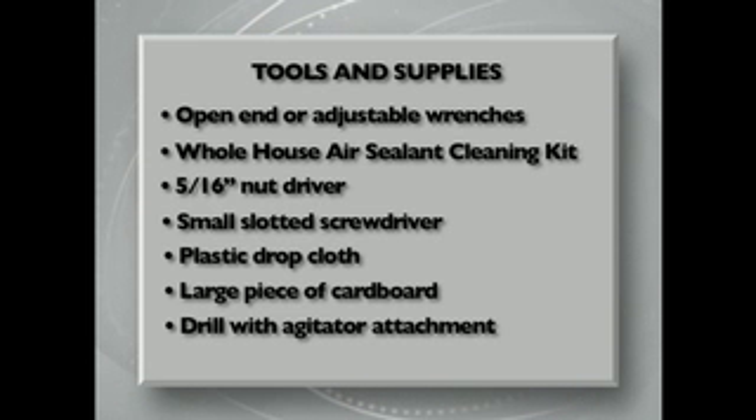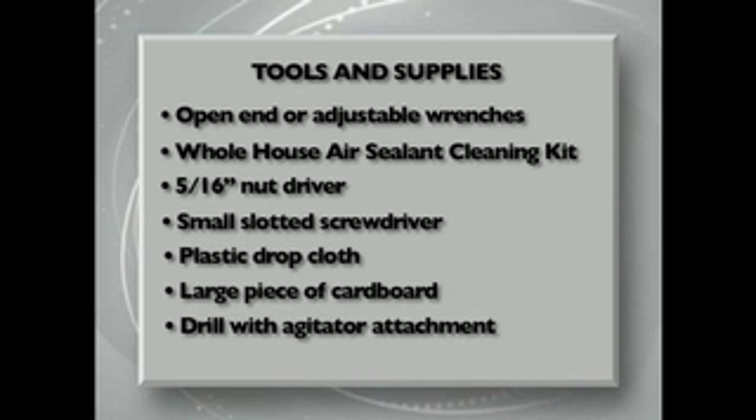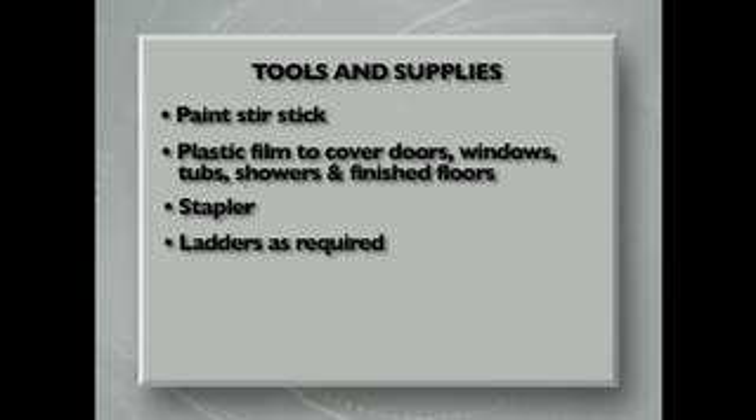You will also need a five-sixteenths inch nut driver, a small slotted screwdriver, plastic drop cloth, a large piece of cardboard, an electric or battery operated drill with an agitator attachment, a paint stir stick, plastic film to cover all doors, windows, tubs and showers or finished floors, a stapler for attaching the plastic film, and any ladders that may be required.